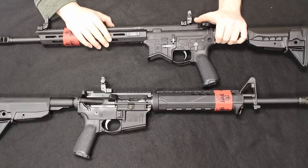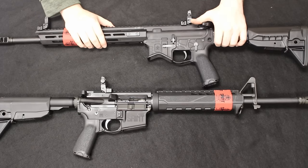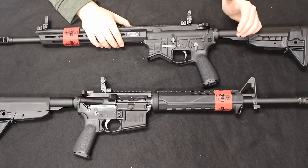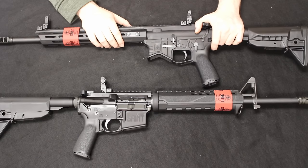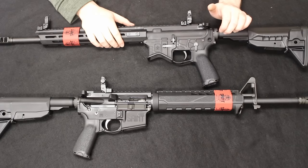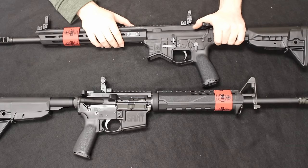This is Chris with Marksman Shooting Sports in Westfield, Indiana. Thank you so much for stopping by. If you enjoyed the video please hit the like button, subscribe for more content, and leave any questions down in the comment section. We'll see you next time.